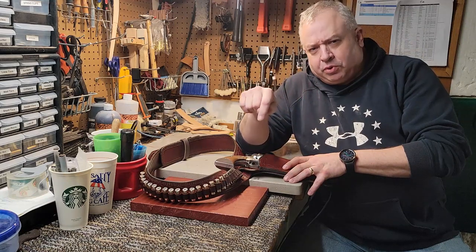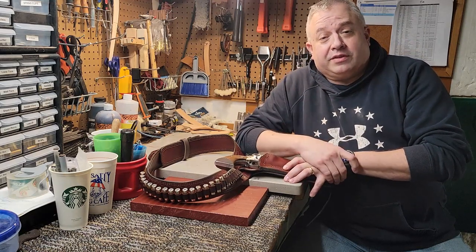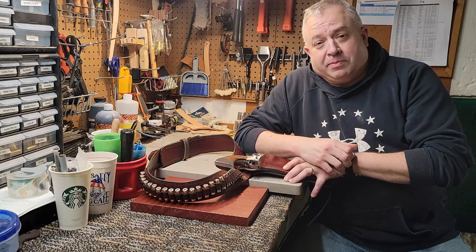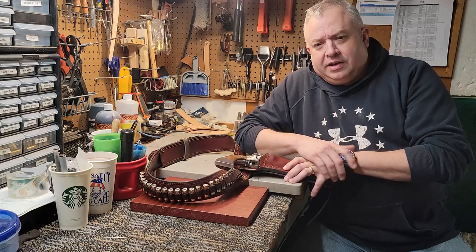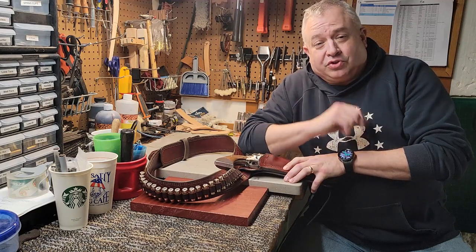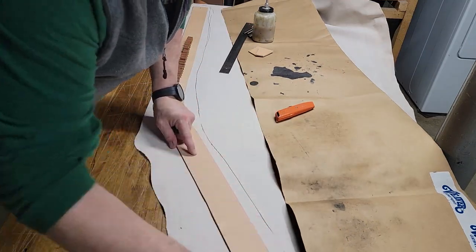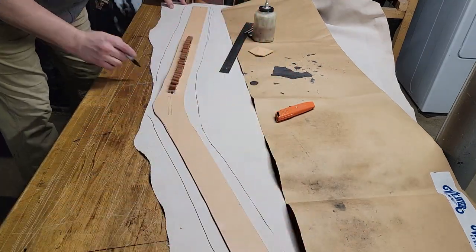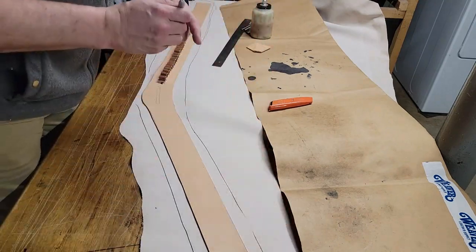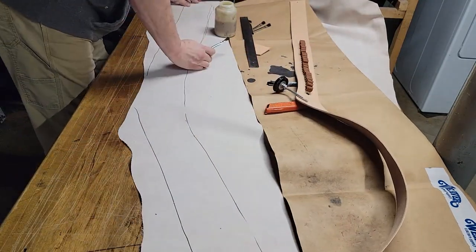If you have anything that you want to see, go ahead and put that in the comments below, and we'll look at what else we can do on the channel. We're going to do a holster later on, but right now let's get through this western rig and this belt. So here we are, picking up where we left off — we have the cartridge loops in, we have the belt blank cut, and now we're going to start by putting the lining on that belt.